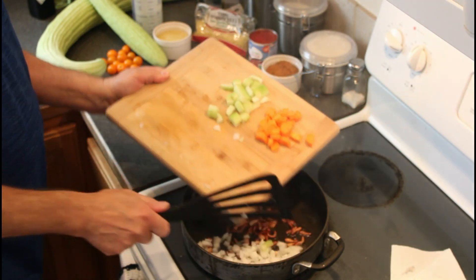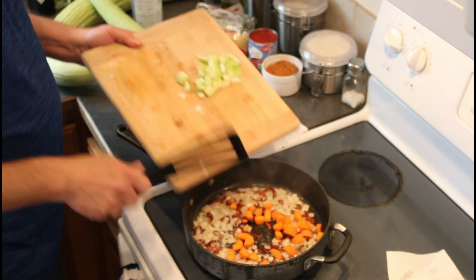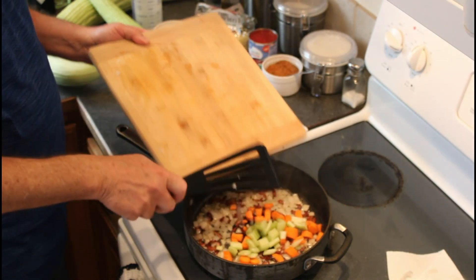Once the bacon renders and begins to brown, in goes the diced onions. Now that the bacon is almost done and the onions are clear, I'll add the remaining vegetables.